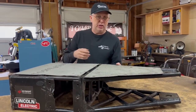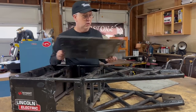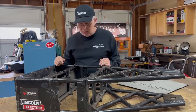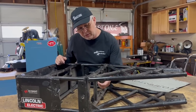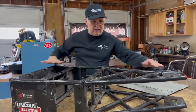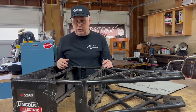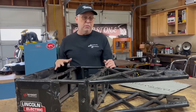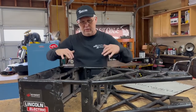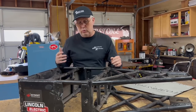Frame construction for all of my frames is 4130 chromoly tubing. There are some pieces — like this little piece right here — that are just mild steel, and these panels were also just mild steel. But the actual tubing is all 4130 chromoly. Throughout the years this has proven to be fairly strong, and it does have some measure of flex to keep it from failing under huge hits.